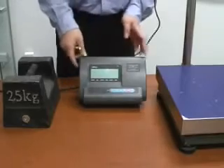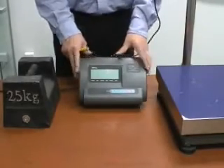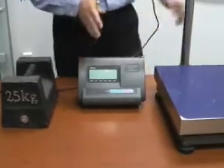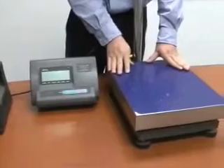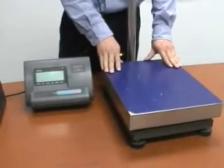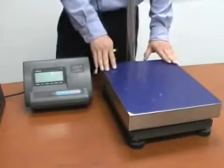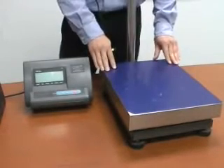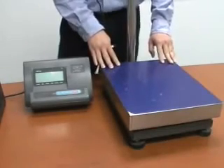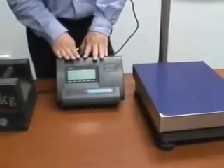We'll show you how to calibrate a scale with an A12 indicator. This is the A12 indicator. The scale base could be a bench scale like this — 440 pounds for this one, and also 1,100 pounds with an approximately 2 by 3 size platform. And also floor scales: 4 by 4, 5 by 5. They all can use an A12 indicator.